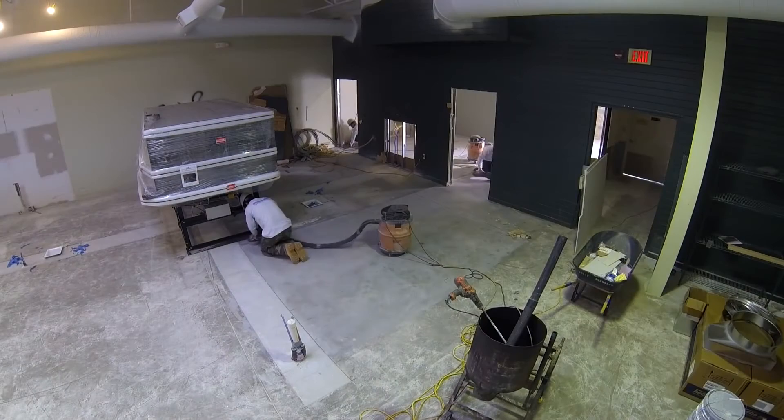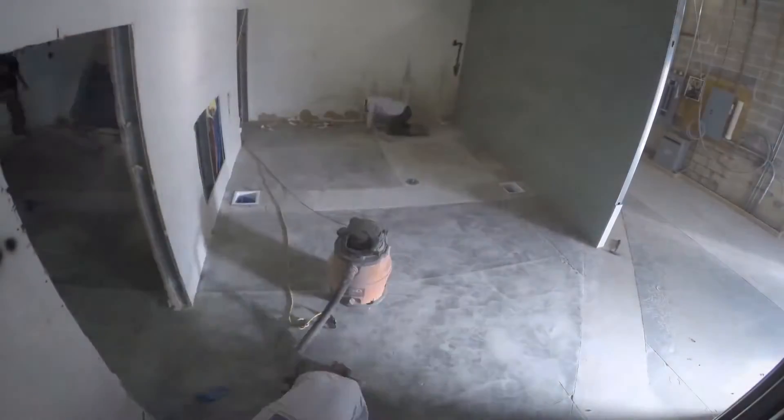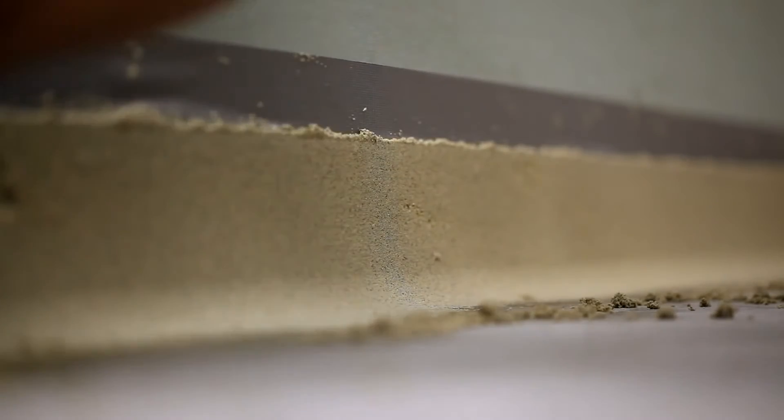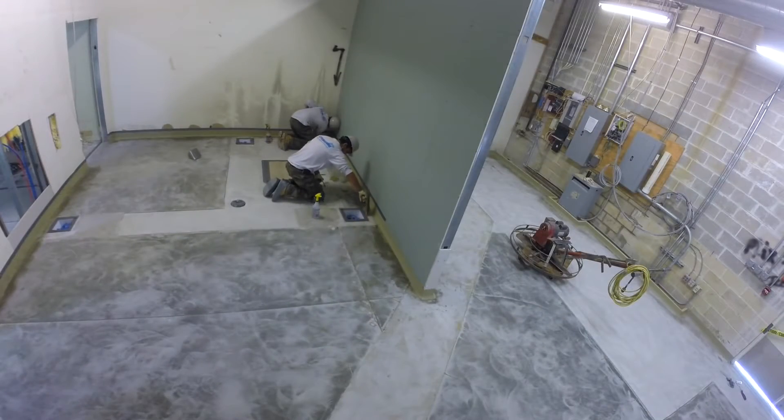The first thing your professional StoneHard application crew does is prepare the concrete. This is essential for long-term performance. Next, an integral cove base is hand troweled. Chases are cut to accommodate drain details and to create smooth transitions between doorways.